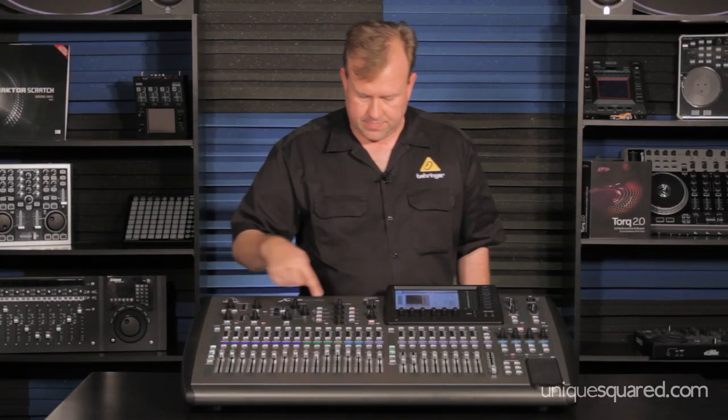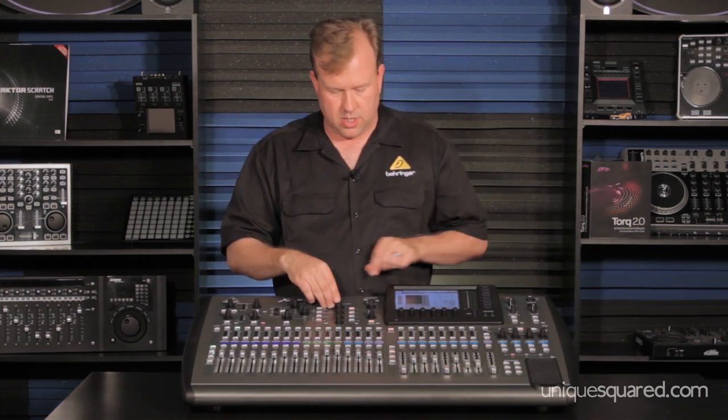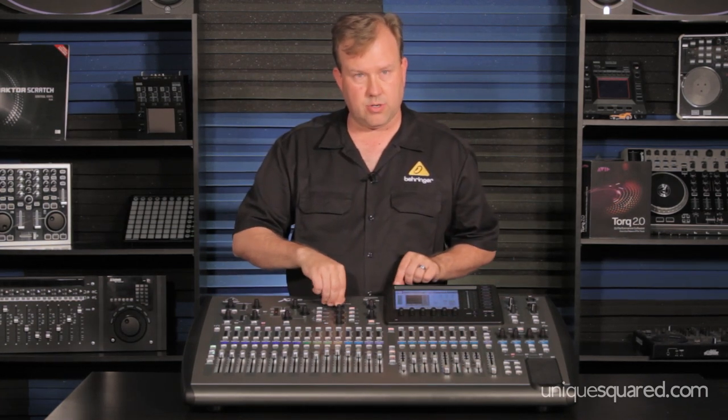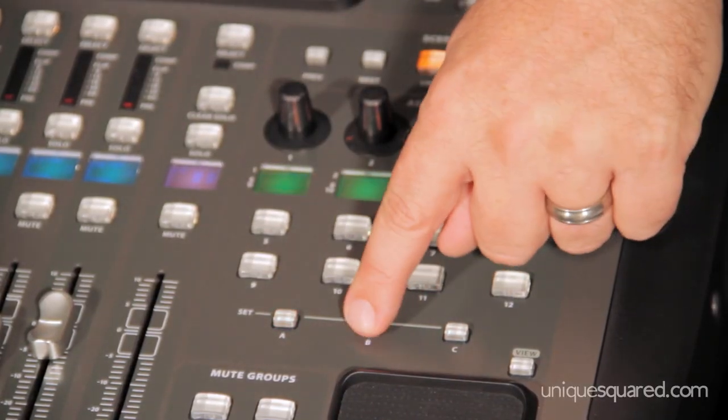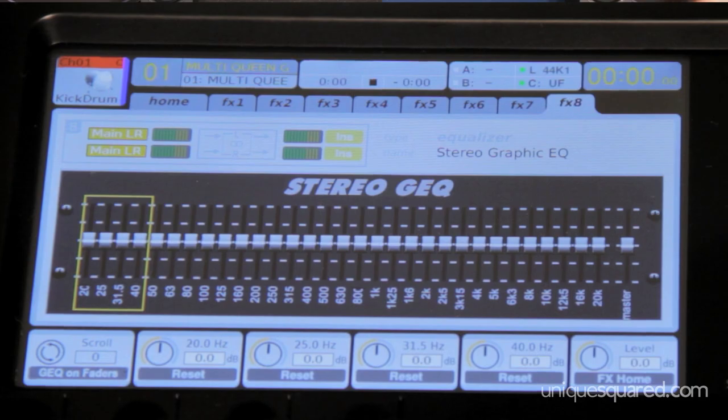It has 16 aux groups. You can select a channel, then you can use the faders or these knobs — so you have this one right here controlling it. Programmable buttons to do what you'd like to do; they can call up a separate page, like this one is an equalizer.